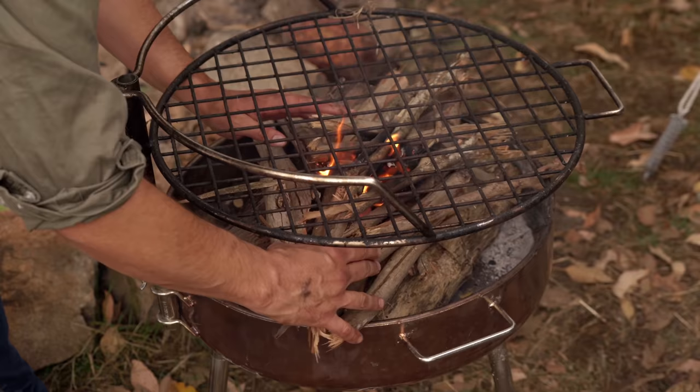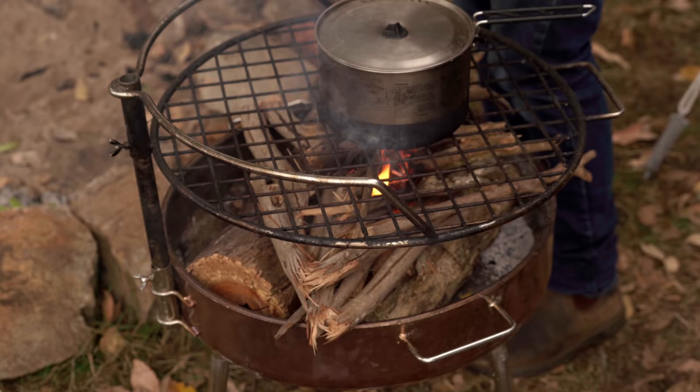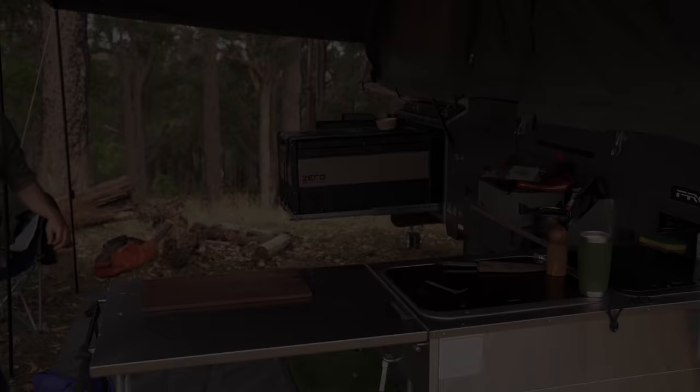It's only been a couple of minutes and the fire is still very much in its infancy. That doesn't matter, we're in no real rush. May as well just put the pot on and then go and do something else. A few tins later...